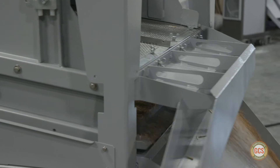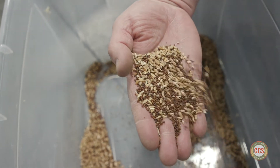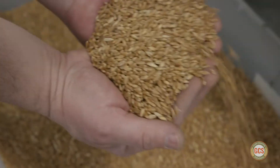Due to its compact size, ease of operation, and minimal vibration during operation, the GCS 400 Screen Grain Cleaner is ideal for a mobile setup. Farmers can easily move it from farm to farm and bin to bin.